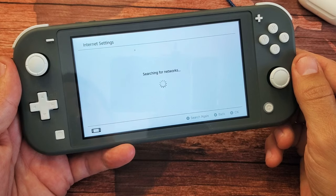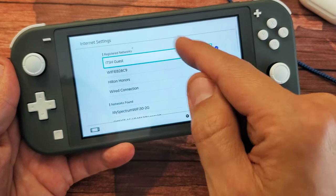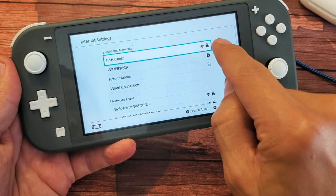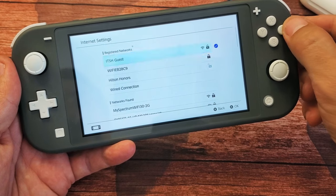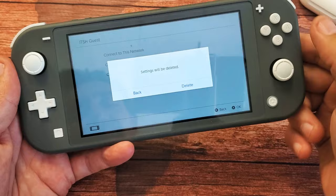Let it go ahead and find the current networks. Now take note, I'm currently connected to a network right here. Let me go ahead and log off this network and I'll log back in to show you guys. Just in case you want to know how to log out, you can see the check mark right here — I'm logged in to this Wi-Fi network. Let me go ahead and log off really fast. I'll go down to clear settings here and go ahead and delete.